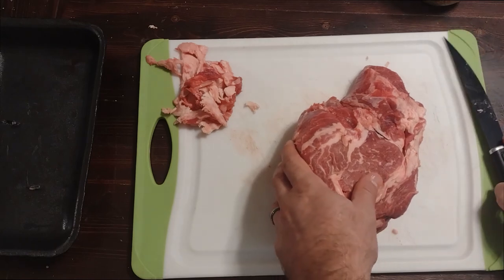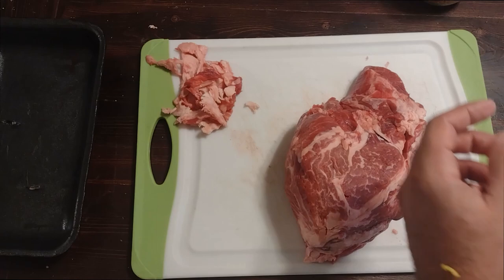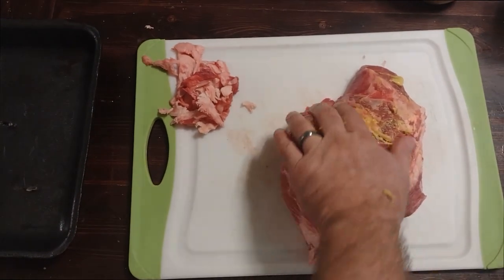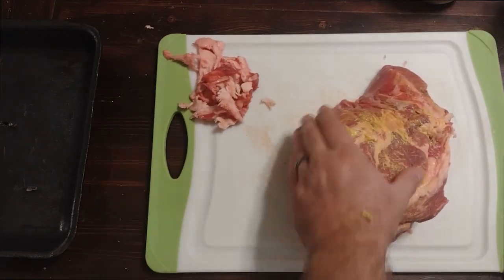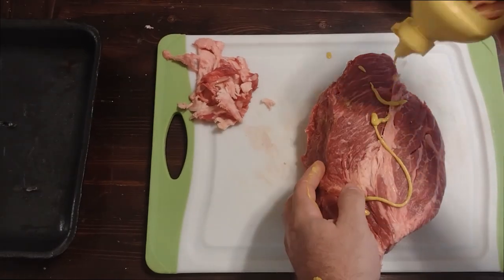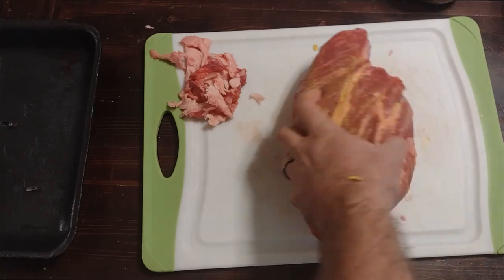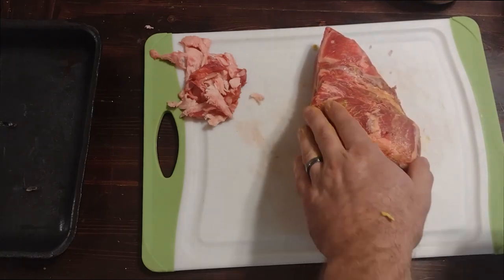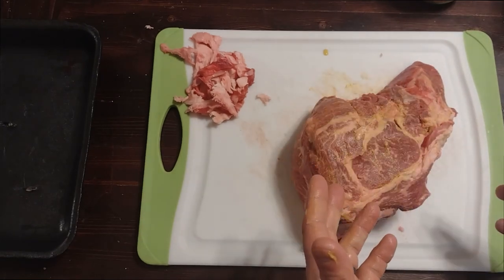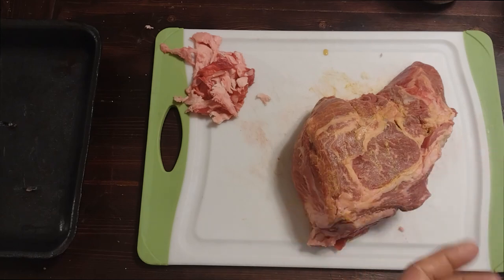We're gonna use a mustard binder on here. Don't go too heavy on whatever binder you use - you can use Worcestershire, water, mustard, whatever. The reason you use a binder is just to get the rub to stick to the meat; you're not looking to season with it. The reason I'm using mustard is honestly it was right there. I'm not a huge fan of Worcestershire as a binder because if you accidentally use too much, that's a very powerful flavor.